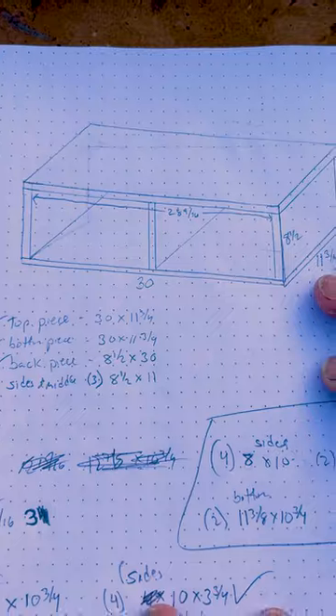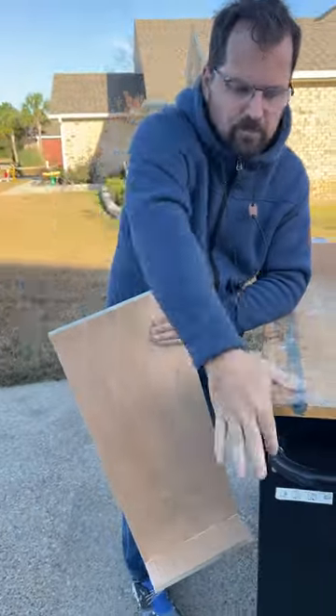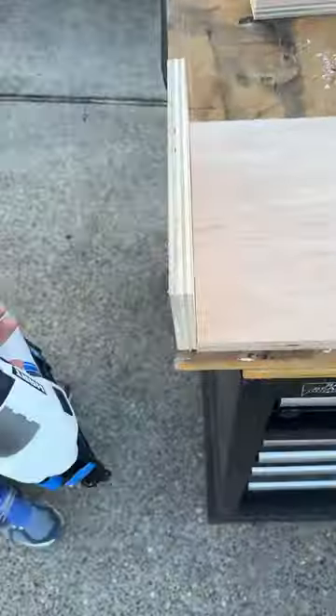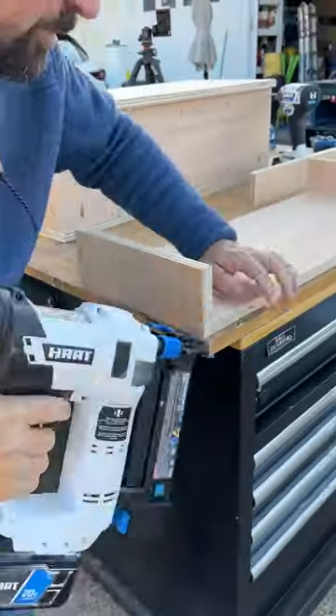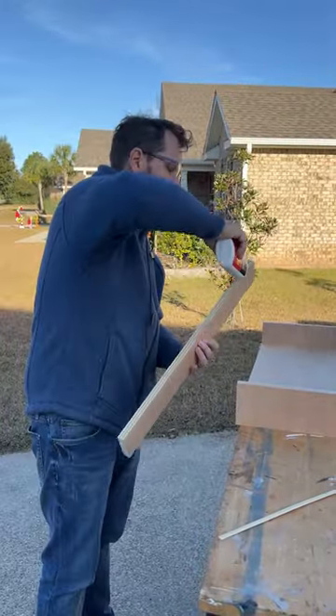It was time to install the upper cabinets, but first I needed to build a cubby with slide-out drawers to give me more storage and to lift the uppers all the way up to the ceiling. I built the cubby from three-quarter inch plywood, pocket screws, and wood glue, and then I built two long and shallow drawers from plywood, wood glue, and brad nails.